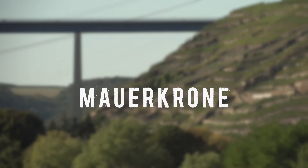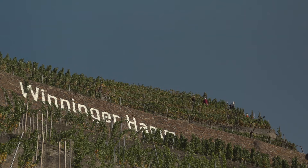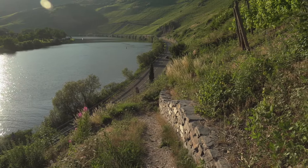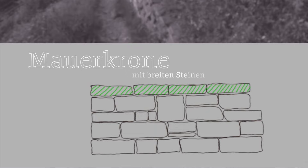Dann haben wir die Mauerkrone. Da sie in den Weinbergen oftmals auch begangen wird, verwendet man möglichst große, flache Steine, die dann nachher so festliegen, dass sie nicht wackeln – und die über die gesamte Breite der Mauer gehen sollten.